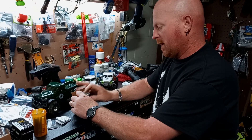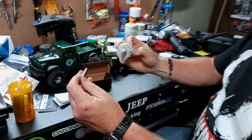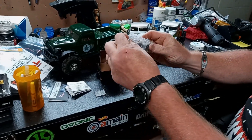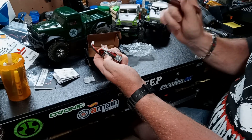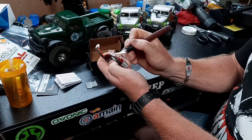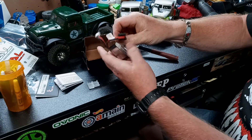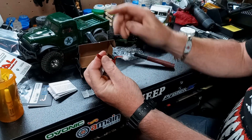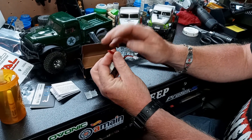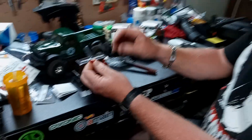In the package, you get a little thing to protect your balance plug. I run these kind of plugs — the Panda Hobby comes with these JST plugs.